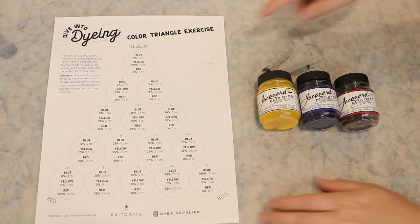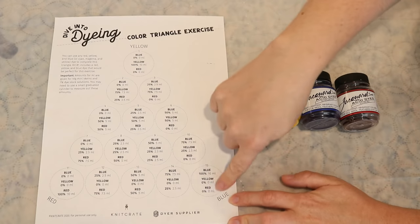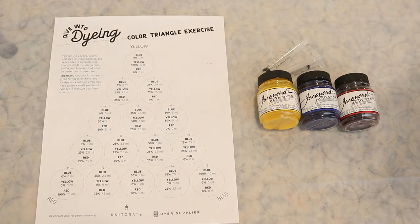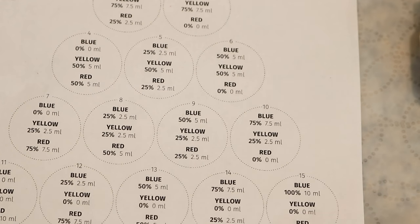As we go through our triangle, on one side it'll be a mix of yellow and blue, then blue and red, and red and yellow, and then in the middle we'll have some combinations of all three colors. All of these proportions and formulas are based on dyeing 10 gram mini skeins at a one percent depth of shade, where there is an equivalent of one gram of dye per 100 grams of yarn.